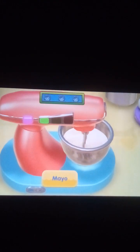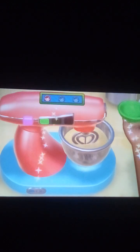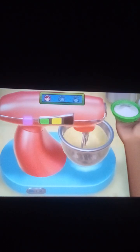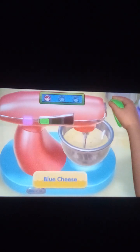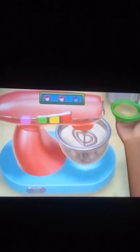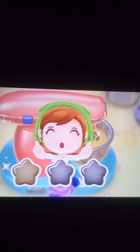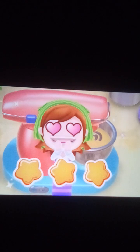Ready? Get set go! Here you go! Amazing! Another one! Come on! You can do it! Great job! Just one more! Hurry up! Great! Wow! Even without Mama!